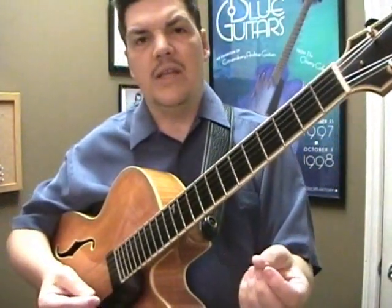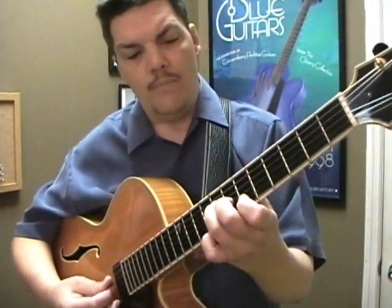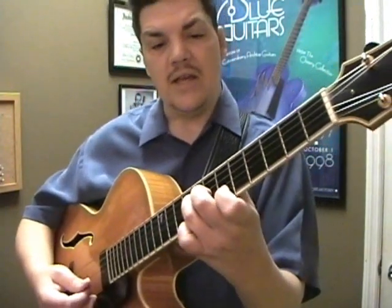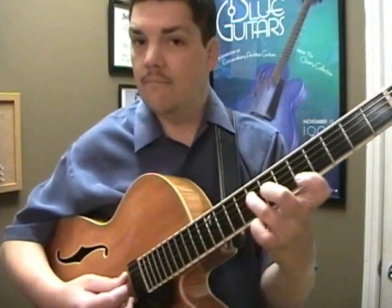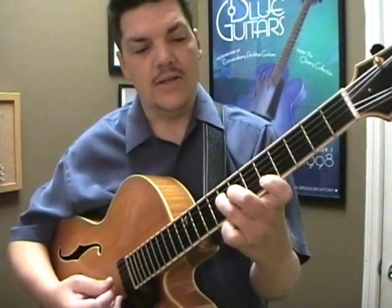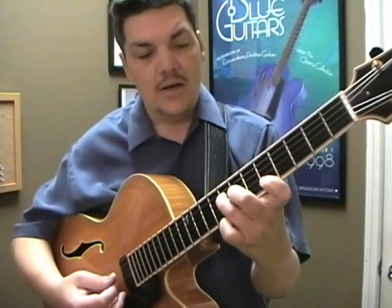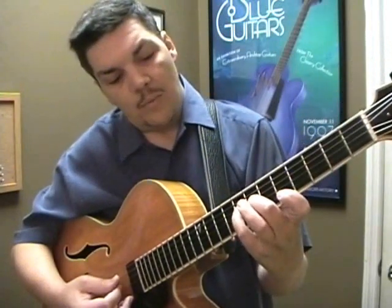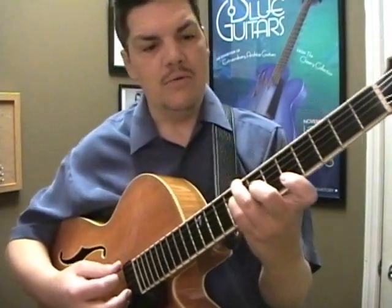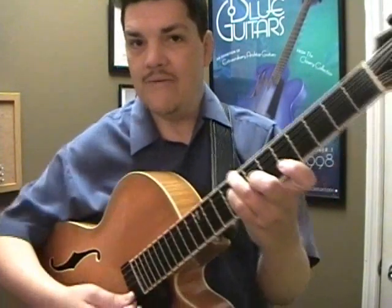Now what if we move some notes on the inside strings? We start with the same triad shape again, and we take that second string and move it down a fret, and suddenly it becomes a dominant chord. In this case, it's a dominant C or a C nine. I'll replace that finger with this one so this finger can grab the low C note, and we have a C nine.